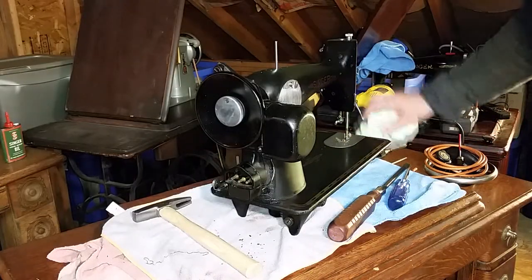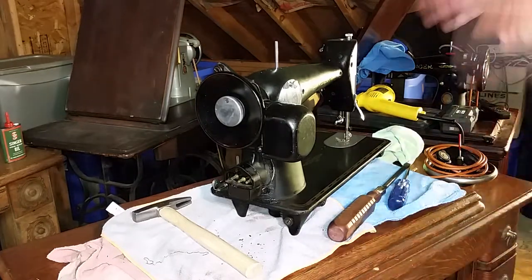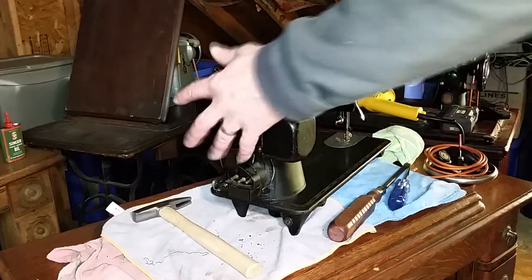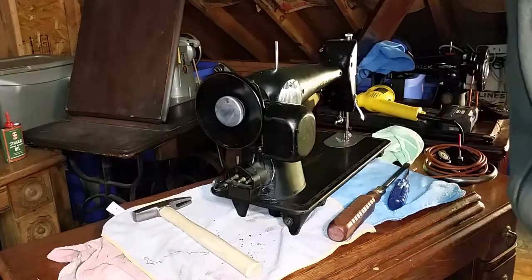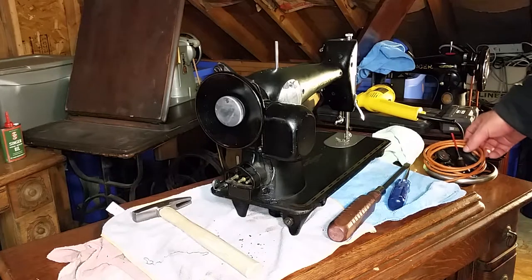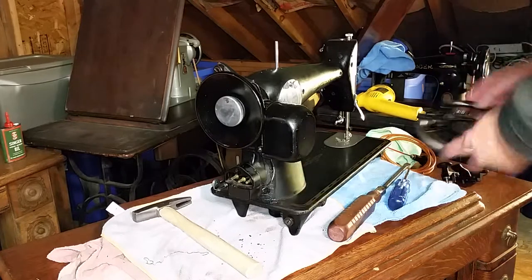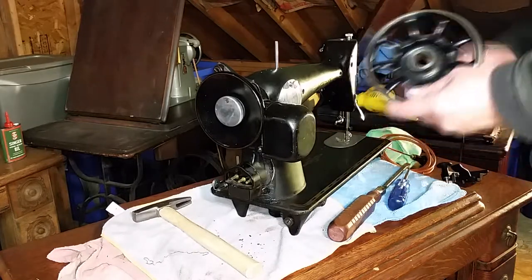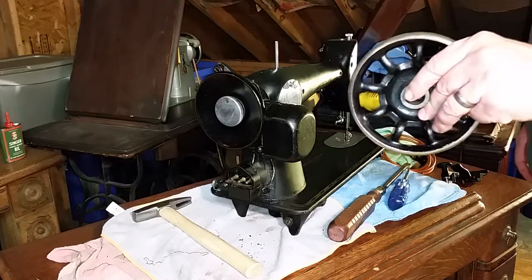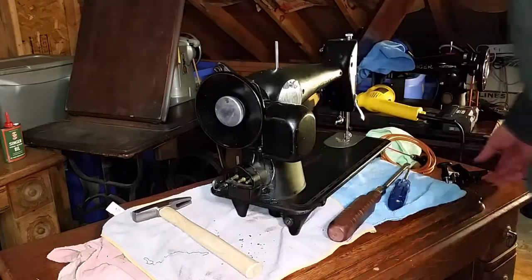Let's get started on the conversion. Things you're going to need to convert a 201-2: obviously the pilot motor comes off, the geared balance wheel comes off — you can't use those again. The minimum requirement is a hand wheel that you can run on a treadle. Once you have that, you're good.